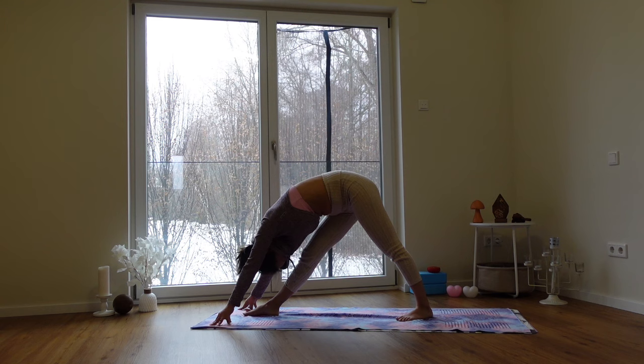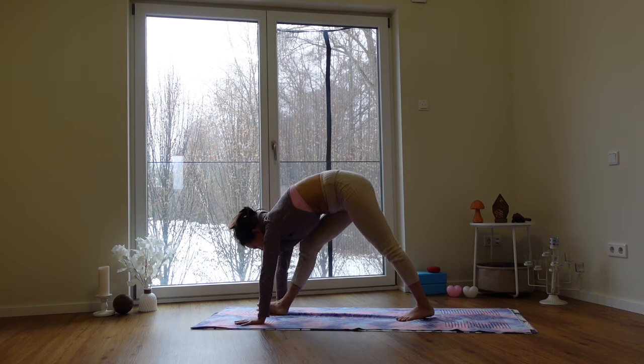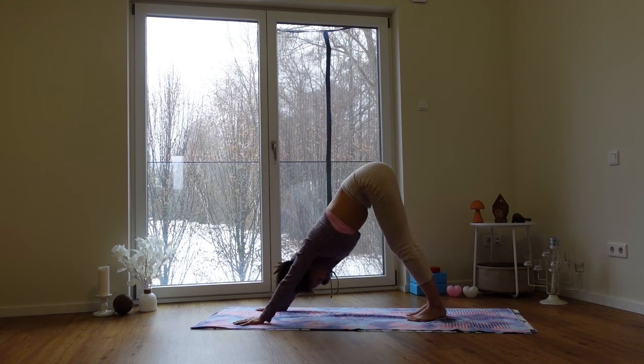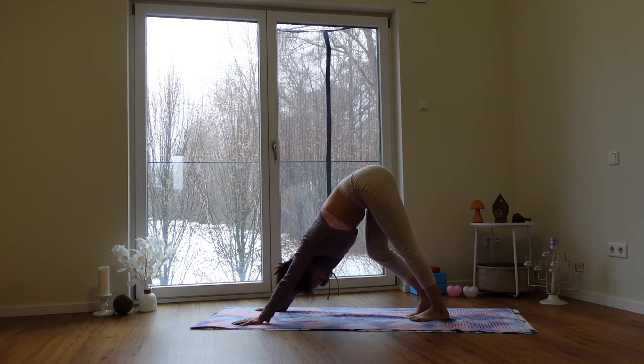My face is totally inside my hoodie — very warm. From here, inhale, halfway lift your body, and exhale, bring the right foot back into downward facing dog. Now you can feel the difference between the two legs — I hope you're feeling it too. Walk out your downward dog on the spot just to loosen up from the previous asanas.